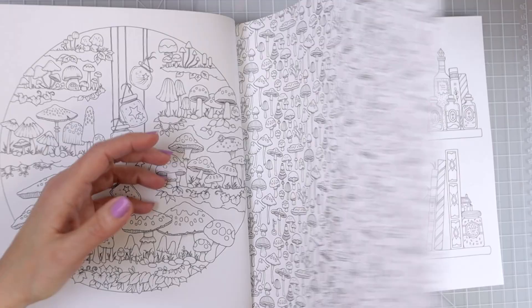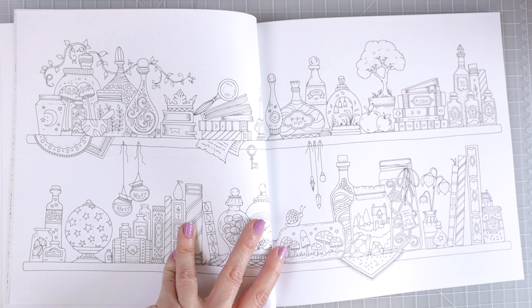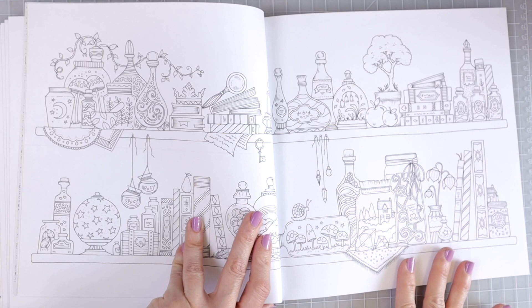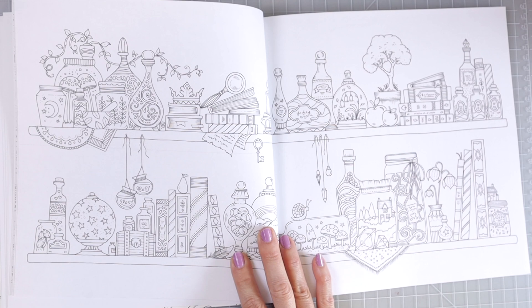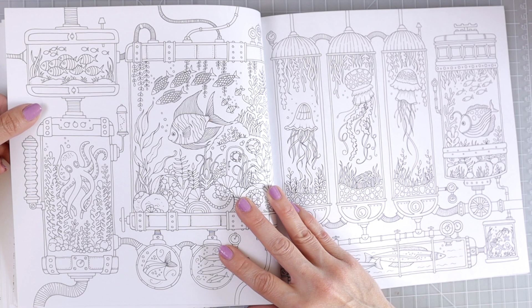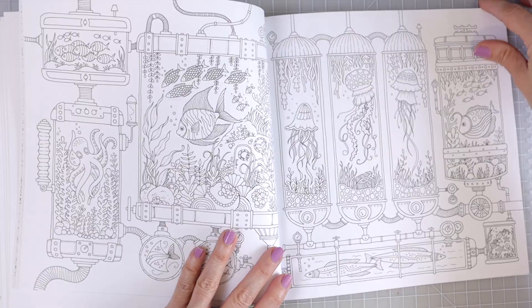Her art style has not changed — this one I think is just a little bit different from her other books in that we've got all of the little magical and fantasy-like rooms. This one is super cute: a double page spread with shelves, some little gems, a stack of books with a magnifying glass, lots of bottles. I really love the images in here. And now we've got rooms full of fish with very steam punky looking fish tanks — that is super cool.